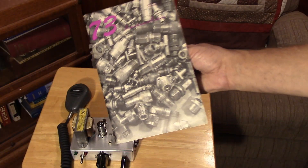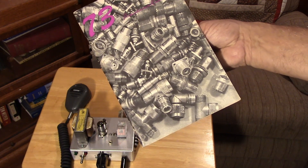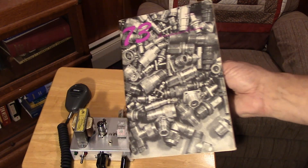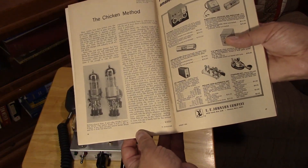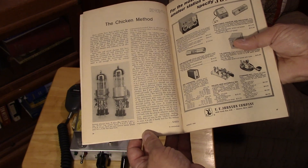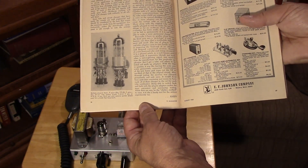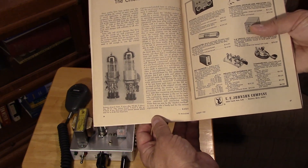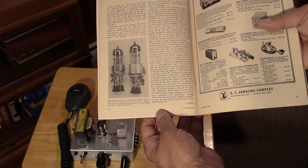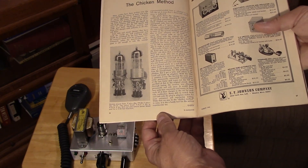Before you guys get too excited about the tube extender idea - this is a 73 magazine from August 1966 and this old method is called the 'chicken method' in the 73 magazine. As you can see, this has been done many many times over many many years. Nothing new here - hams will do silly things in order to make a circuit work.